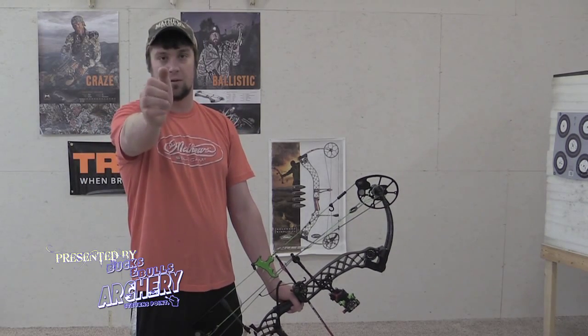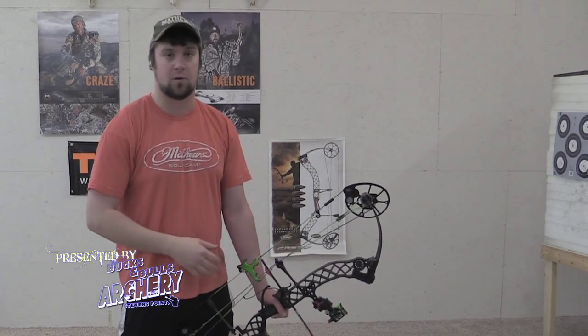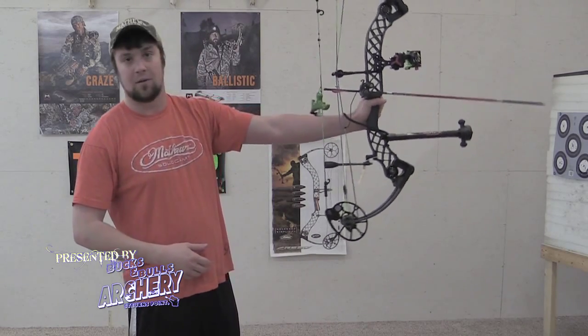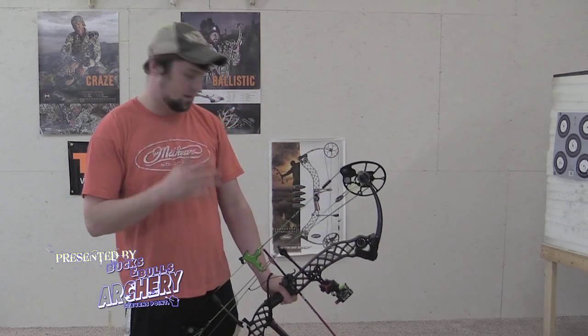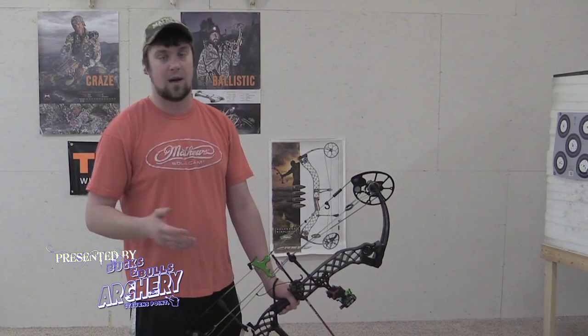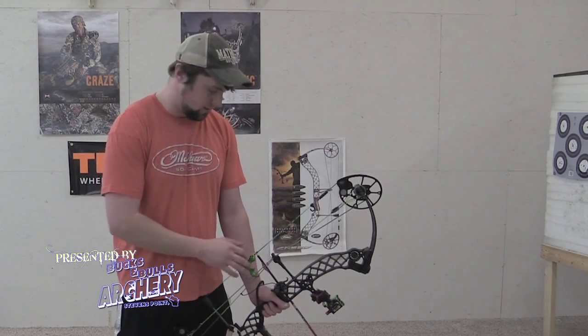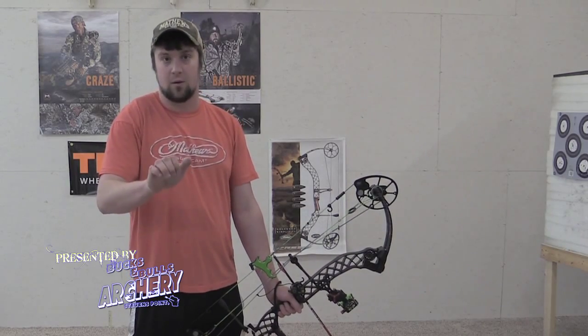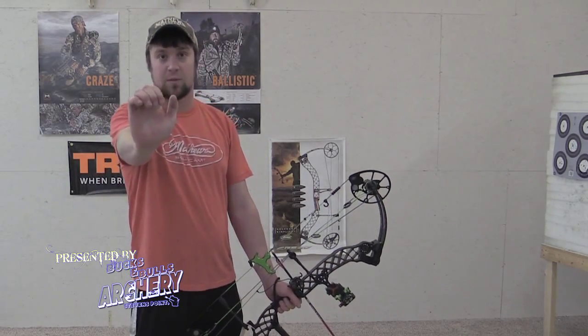When you're holding your bow, turn your hand up. Make sure you do this before you pull back. Too many people pull back like they always do and then try to turn their hand while doing it — that's not going to work, because you'll start moving your hand on your rest and putting torque on it in different directions, which hurts your accuracy. So before you even pull back, instead of grabbing your bow normally, make sure you turn your wrist out so you're holding it in the most firm position possible.